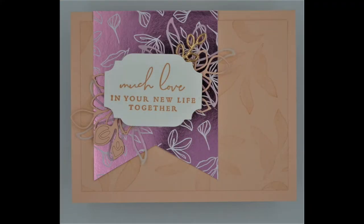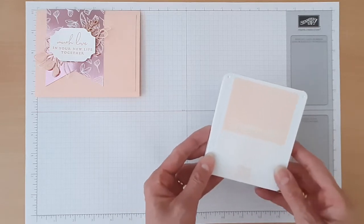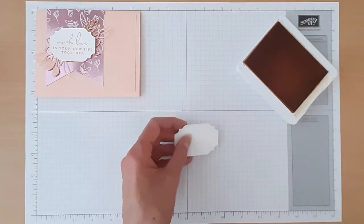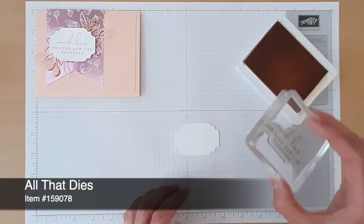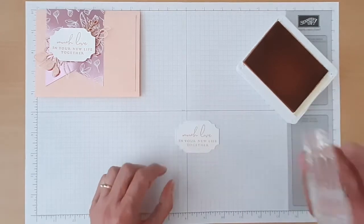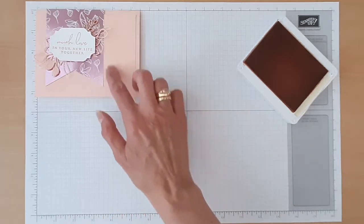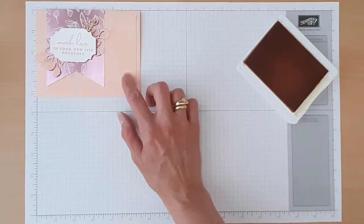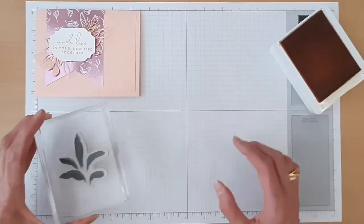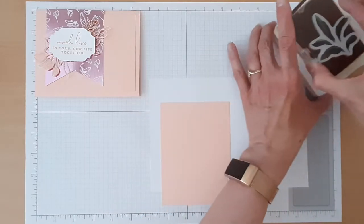Our next card is our Much Loved card. Here are the parts and pieces you'll need for this card. We'll again start by doing our stamping and for this card we'll use our Petal Pink ink. We'll start by stamping our greeting on this die-cut label that was cut with the All That Dies. We'll set that aside. And next we're going to add just like a little texture on this piece — the top-most piece of the Petal Pink layer — and we're going to use this kind of fill-in stamp.